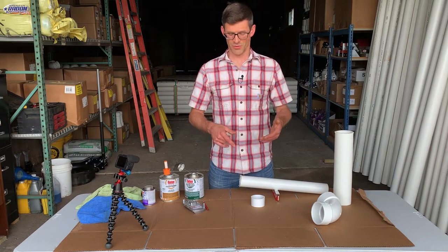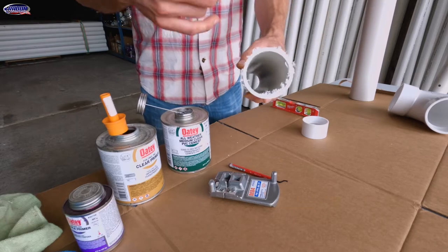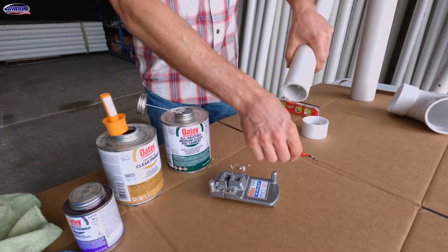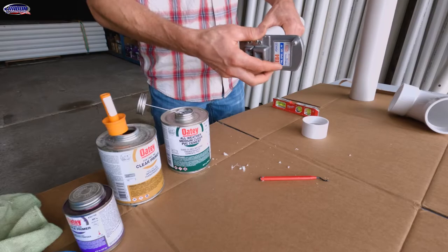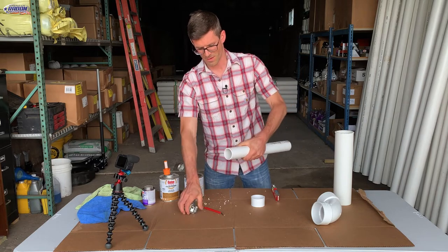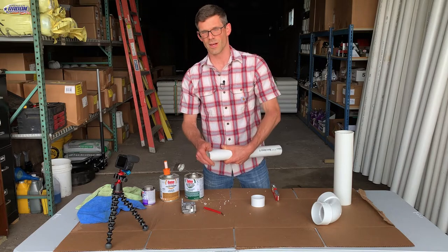I just cut these two pieces of pipe and left the burrs on them, so we want to start by taking those off. To do the inside we're just going to run this little Milwaukee tool around. Then we've got the DEB4 from Reed Tools — we'll put that on and run it around. That puts a chamfer on the pipe so it doesn't push all the glue off as we slide the fitting on.